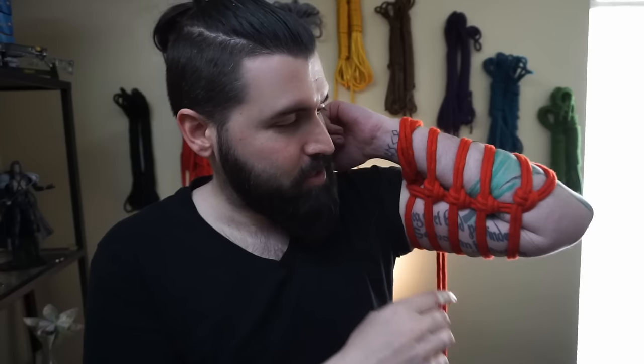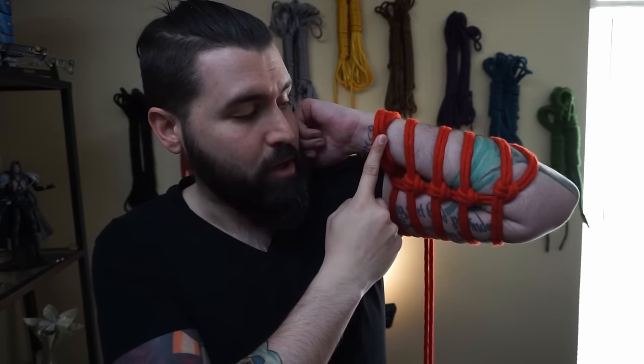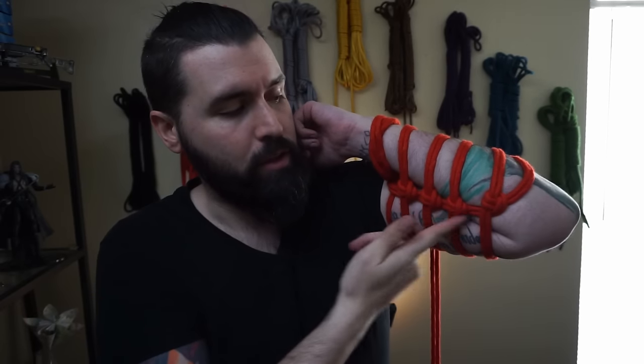So this is the futomomo when applied to the arm. As you can see, it's just about the same thing — you use the single column tie around the wrist like you would the ankle, go around, and then do your overhand knots going down. Exercise caution a little bit more so than usual because it is utilizing one of the things you can cut rope with. Please do not do it on both arms unless someone is doing it to you — you cannot do it yourself, and that is not a challenge. I highly recommend just leaving it to one arm.